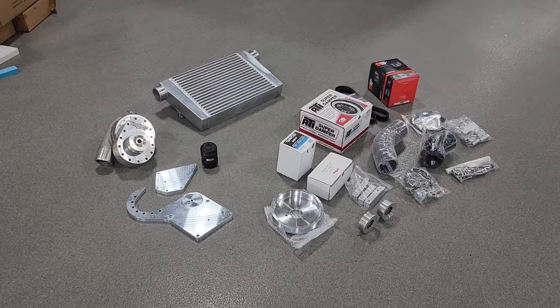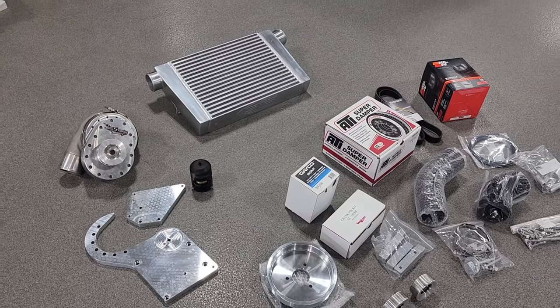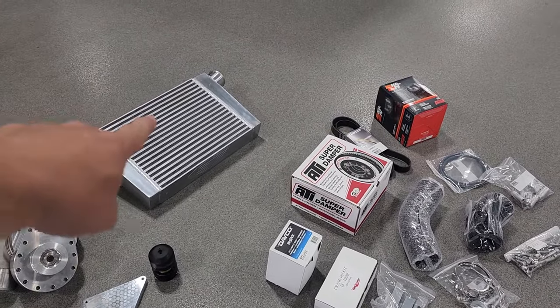Real quick, we're going to go over some of the parts we got today and what all comes in the kit from Torque Storm for your Dodge Challenger. This is pretty much everything that comes in the kit from Torque Storm, minus the intercooler.